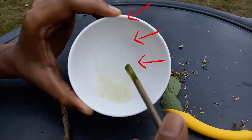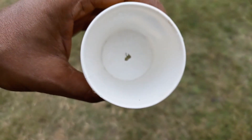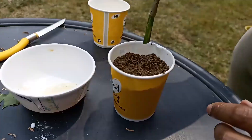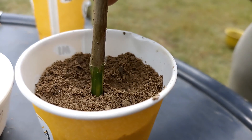Dip the bottom in the aloe vera gel and it's ready to be planted. Take a small pot with a draining hole, or whatever medium you like. Fill it with good draining soil and insert the cutting, then press the soil well so it can hold it properly.